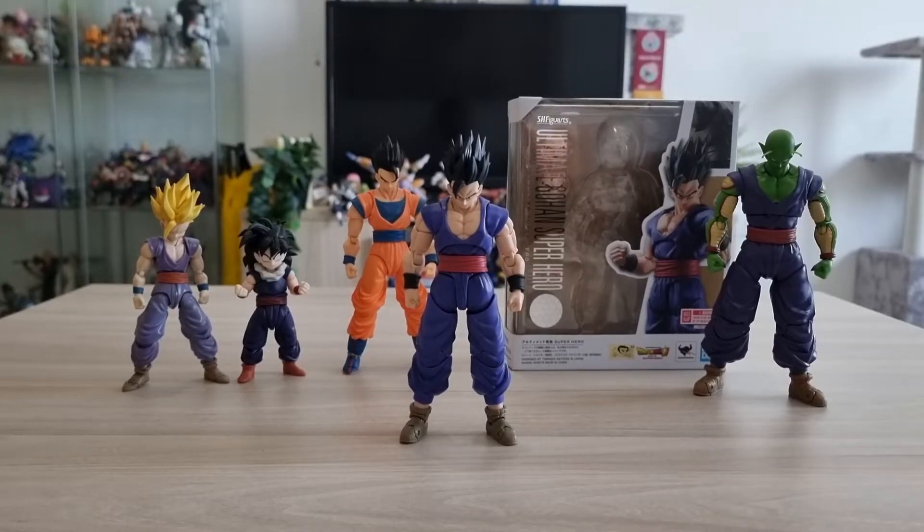All right guys, so finally I got this figure — this new SHF New Arts Ultimate Gohan Superhero version. I think this is one of the most perfect Gohan figures out there with the new mode. Let's take a closer look at this one.